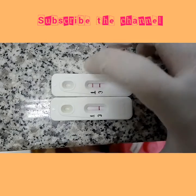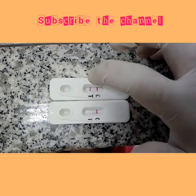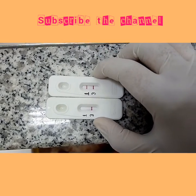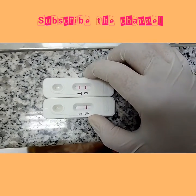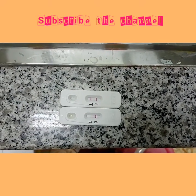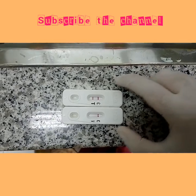If after adding urine no line appears — neither in front of T nor in front of the control — it means that card is invalid. I hope you have learned how to check pregnancy at home.